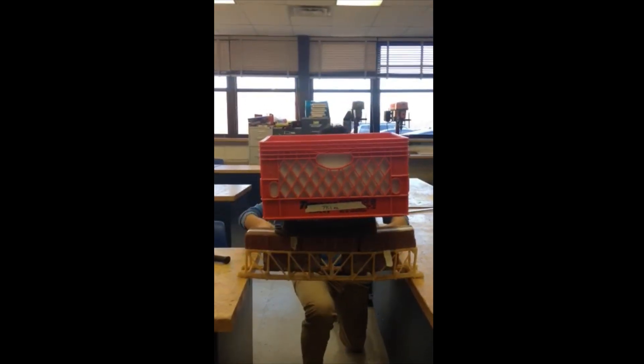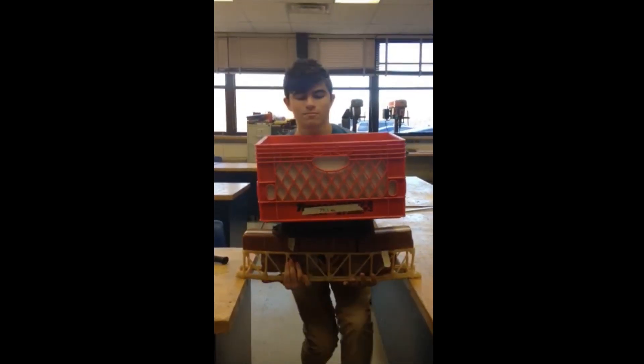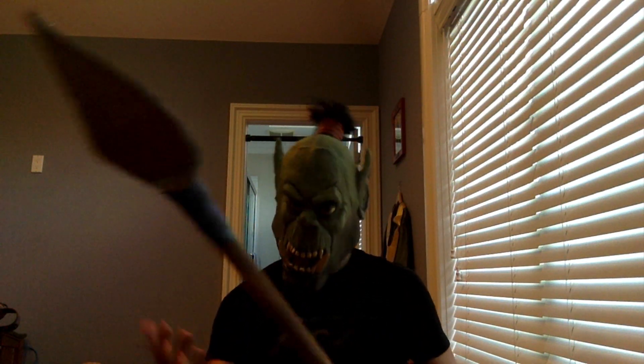I hear a little bit of something. Watch your feet. As you guys saw, the bridge ended up holding a ton of weight, actually — it ended up holding 85.5 pounds in total, which is a lot.